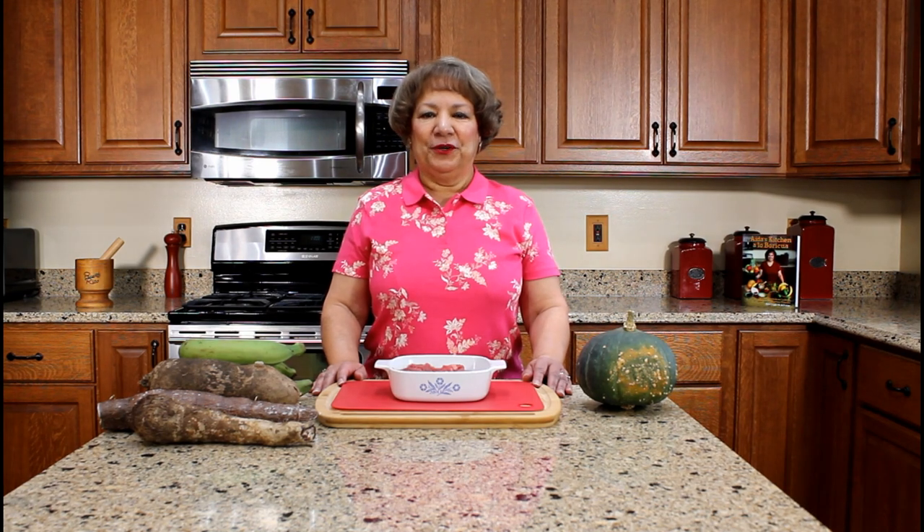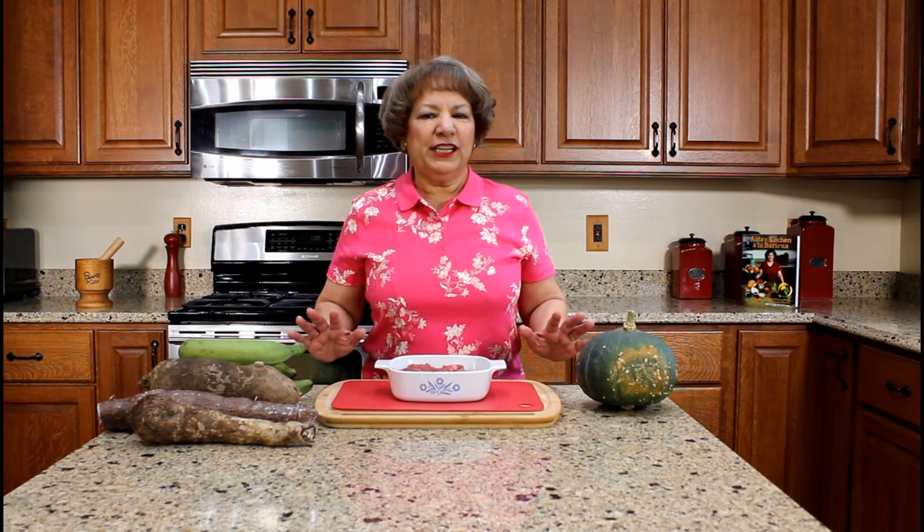Hello, my name is Aida Lugo McAllister, author of Aida's Kitchen, A Lo Puricua, a bilingual Puerto Rican cookbook. I am going to demonstrate how to prepare sancocho, Puerto Rican beef stew, a recipe from my cookbook.